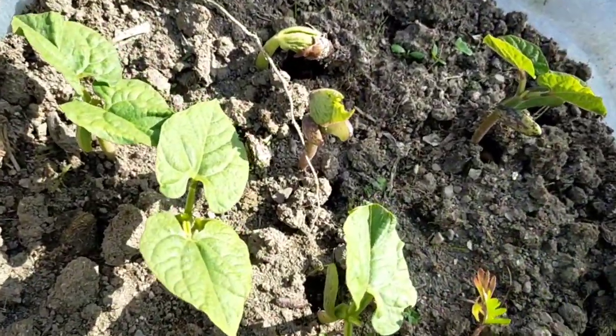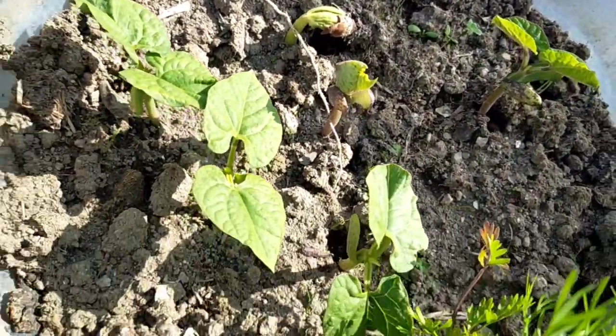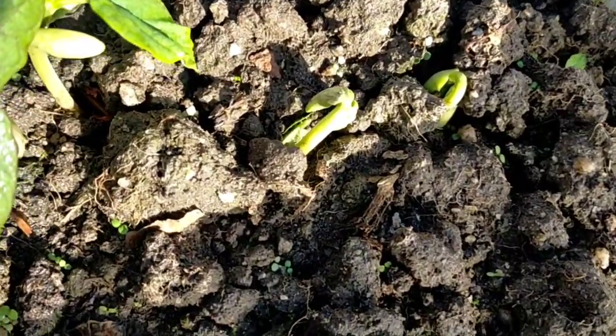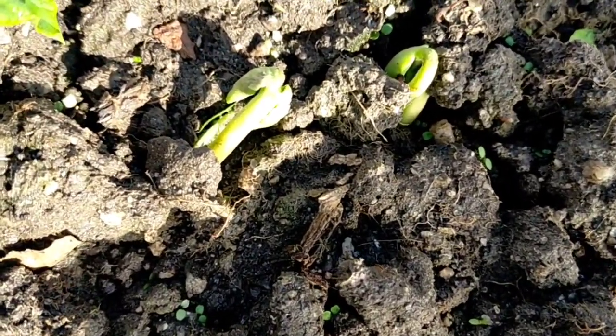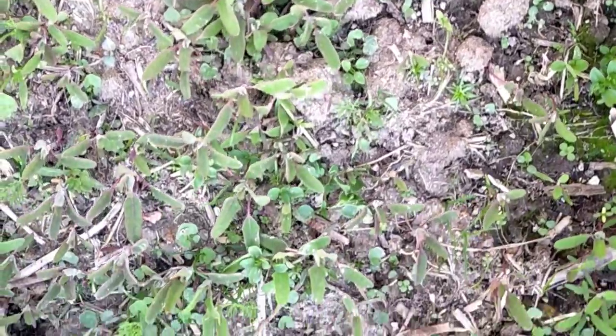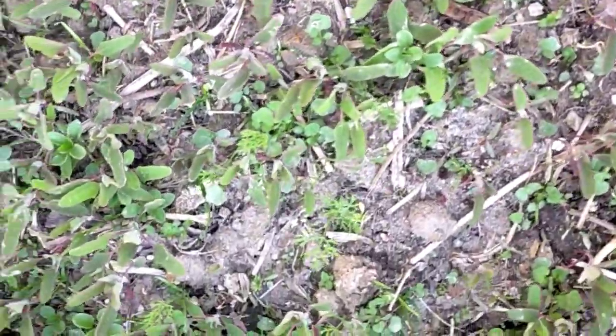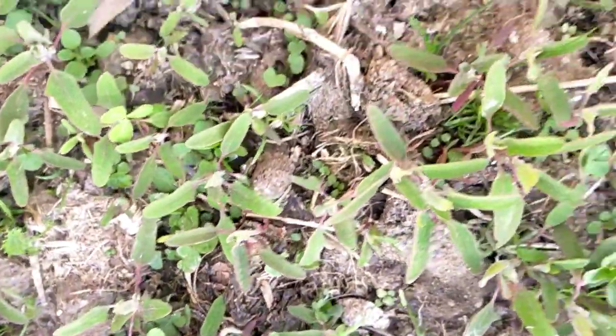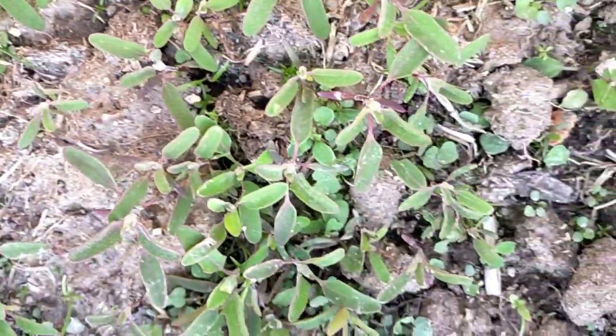The animals are still eating. These animals are their own eating. They are eating. If children are eating, they are eating. So I thought, you know, you've got to eat.